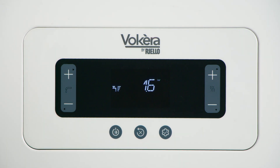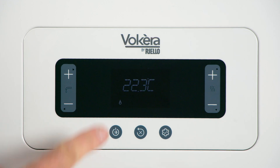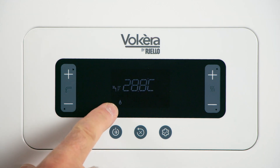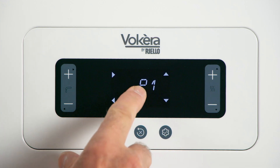Now open the hot taps. After opening the hot tap, wait until the boiler fires — a flame symbol will appear in the display. With the hot water running and the boiler firing, press and hold the menu button for two seconds. P1 will appear.